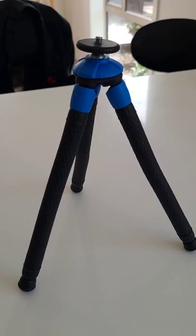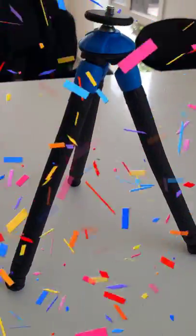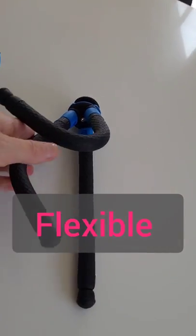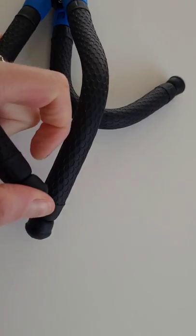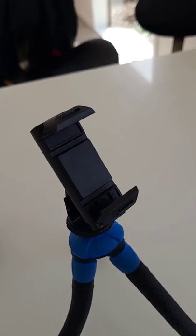Any phone size can fit into the adjustment at the top. It's absolutely perfect for what I need because I need different positions. I need it to fit nicely around the easel, and this can be adjustable, supported, and seems to have pretty good balance.